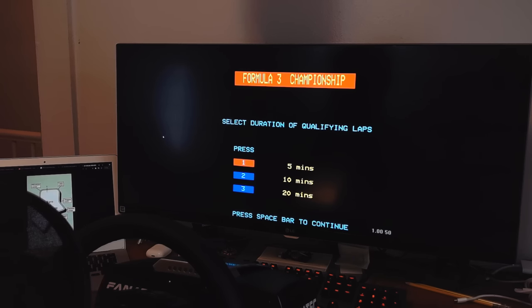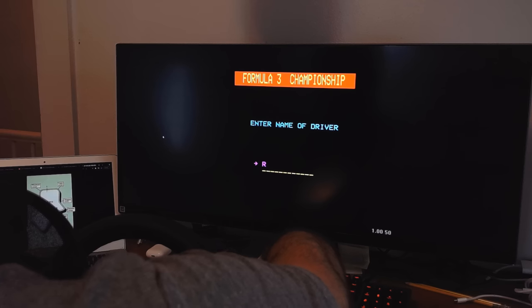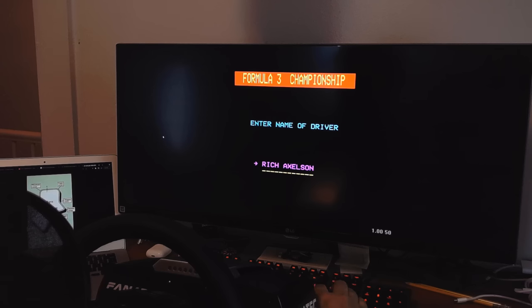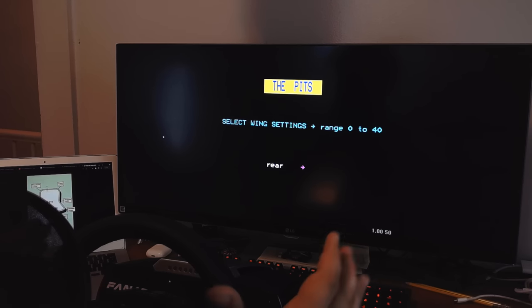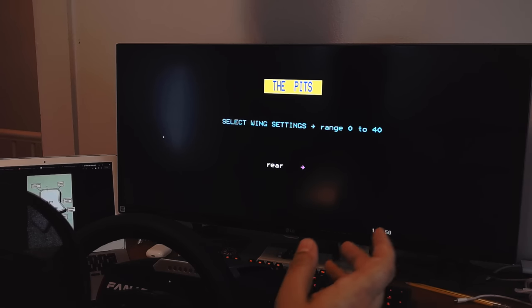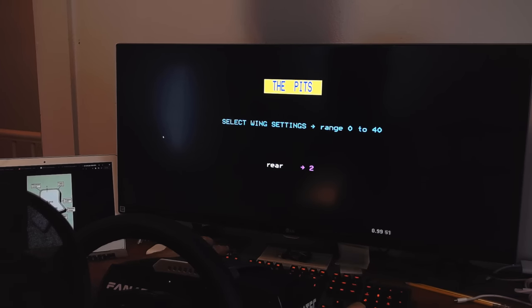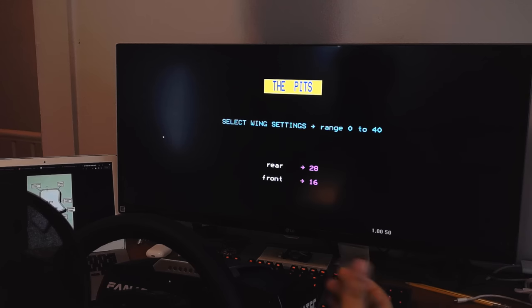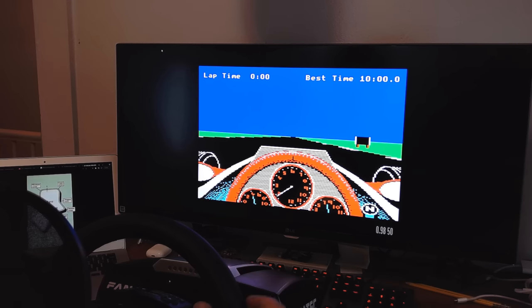We'll do a five-minute qualifying session and name our driver Rich Axelson. This is the main setup part of the game where you pick your wing settings. The manual tells you to do max rear wing at 40 and 32 for the front wing, but the super-pro setup I've found is 28 rear wing and 16 front wing — it makes the car easier to turn without spinning out too easily, though it is a little easier to spin, so you definitely have to get used to it.